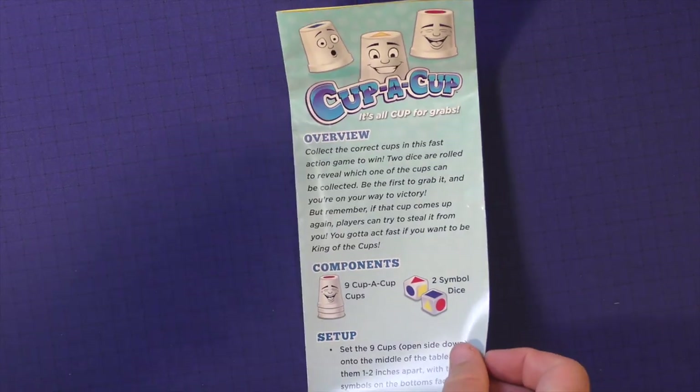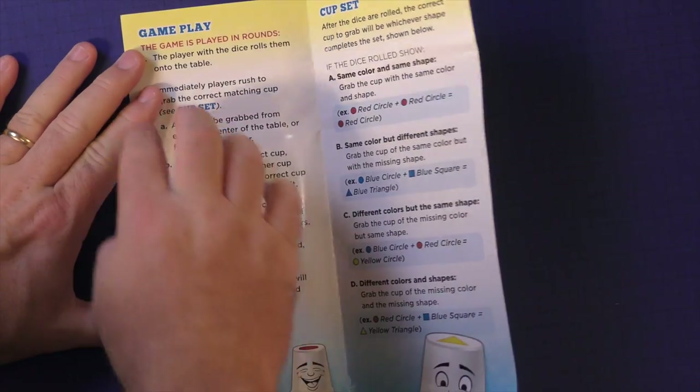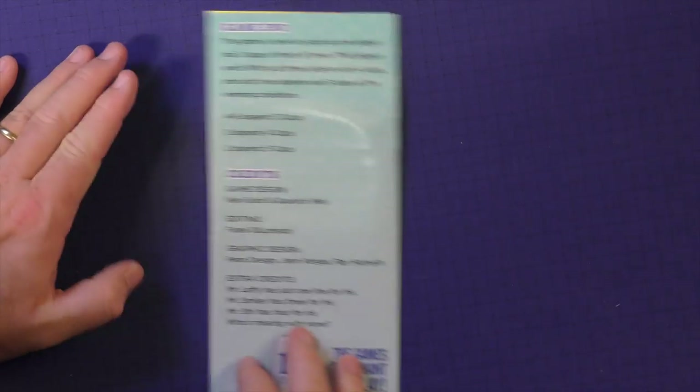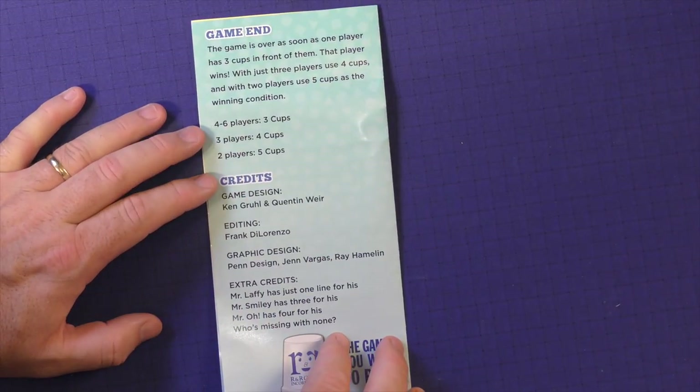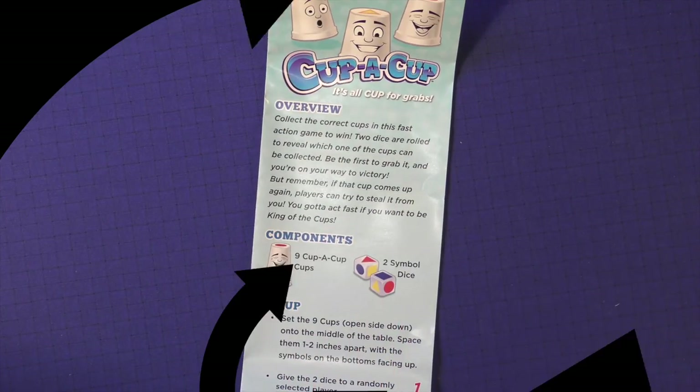Here's the rulebook — it's pretty tall and skinny. It gives you an overview, a picture of the components, how to set it up, how to play the game, and then the game end and credits. It's a very, very simple game to learn. You could probably read it in two or three minutes and be ready to play.